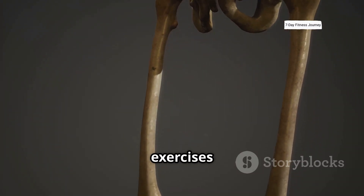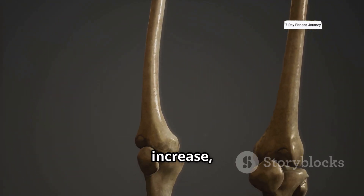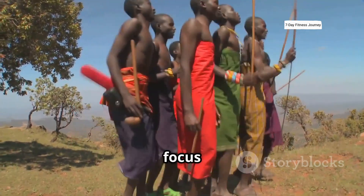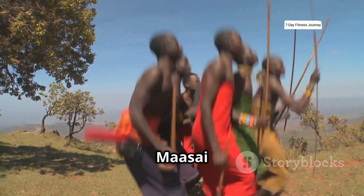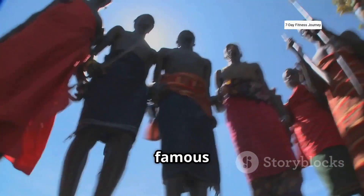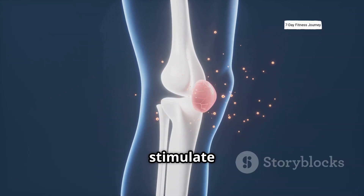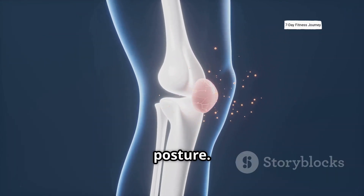I'm going to reveal the exact exercises that contribute to height increase, even if you thought your growth phase was over. Today we'll focus on a powerful technique called the Maasai jump, inspired by the famous Maasai tribe, because it's a simple and highly effective way to stimulate bone growth and improve posture.